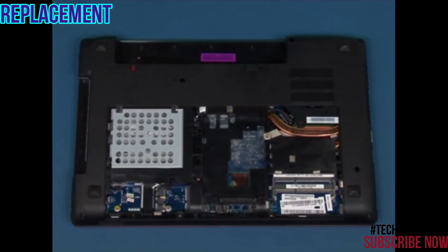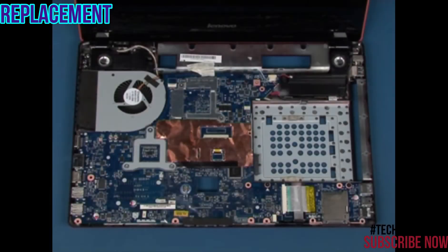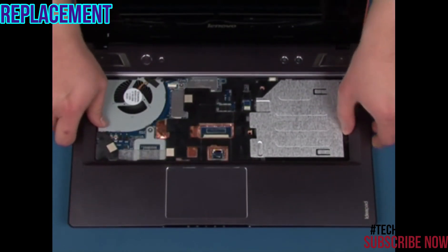Turn the system over. Reinstall the two retaining screws. Reinstall the palm rest and snap it into place.